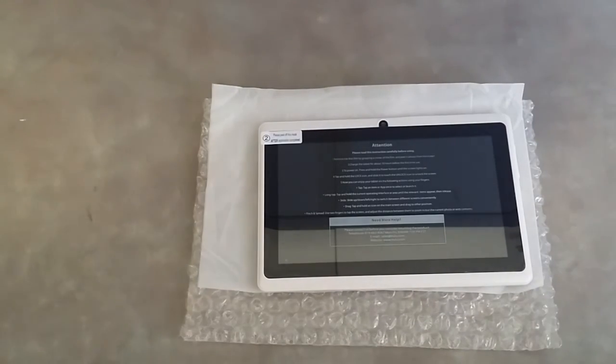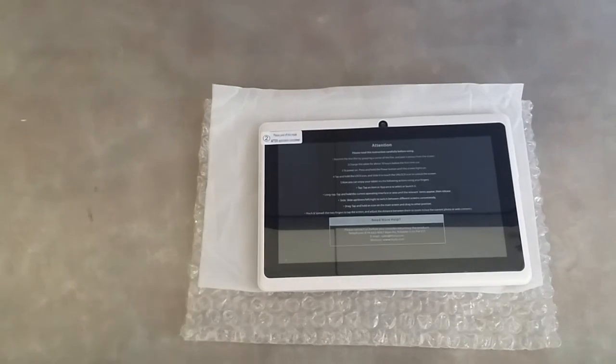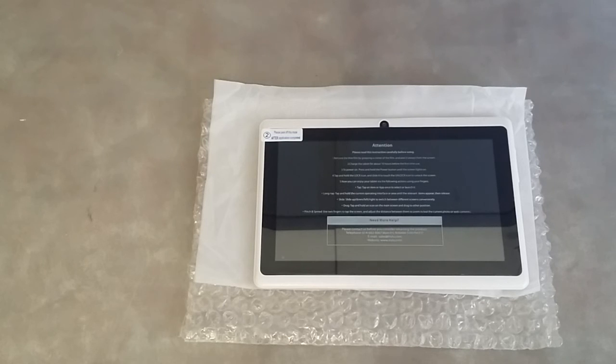One more thing — the battery life, which I forgot to mention. Depending on how much you use it, if you use it heavily with the screen on all day from 100% down to zero, you will probably get about three hours tops. I usually lower the screen brightness to the bottom — if you're watching a movie, especially in a dark room, try to save a little battery life. Overall, the battery life is where it's supposed to be. If you're using it on and off throughout the day, you'll get a full day if not more out of it.